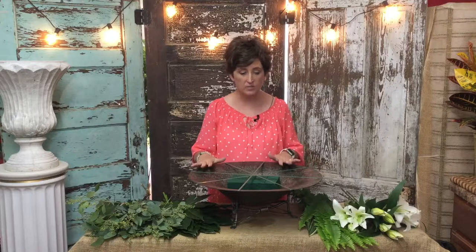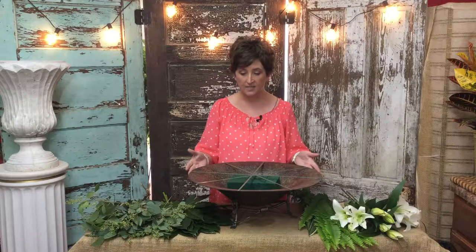Hi, it's Monty with Flowers by the Bunch. Today I am going to show you how to make a beautiful arrangement in a container that you choose. This is actually a very large container that one of our clients brought to us to make an arrangement for her dining room table. She asked that we make it in all white, so that's exactly what we're going to do.